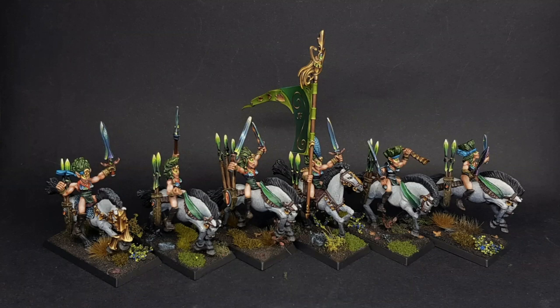He was very happy once the unit was finished — it was a great start for the Old Hammer Old War Army Challenge. He later tried to improve the non-metallic metal on the swords in a different way, experimenting with techniques while keeping the idea of magical-looking, colorful weapons.